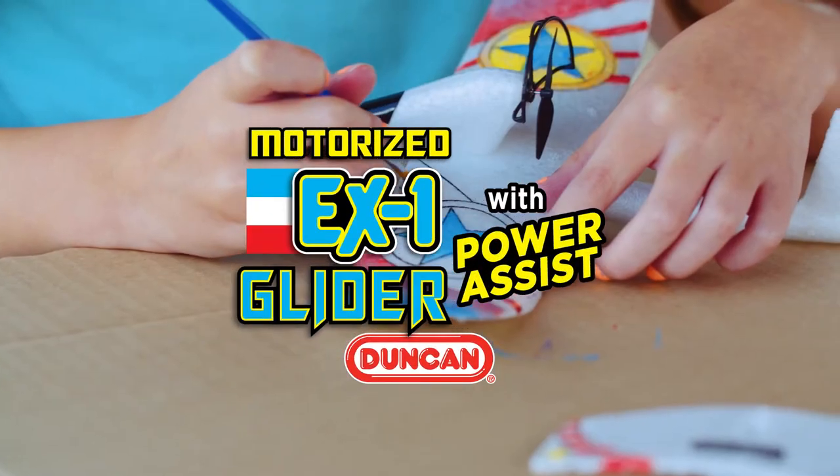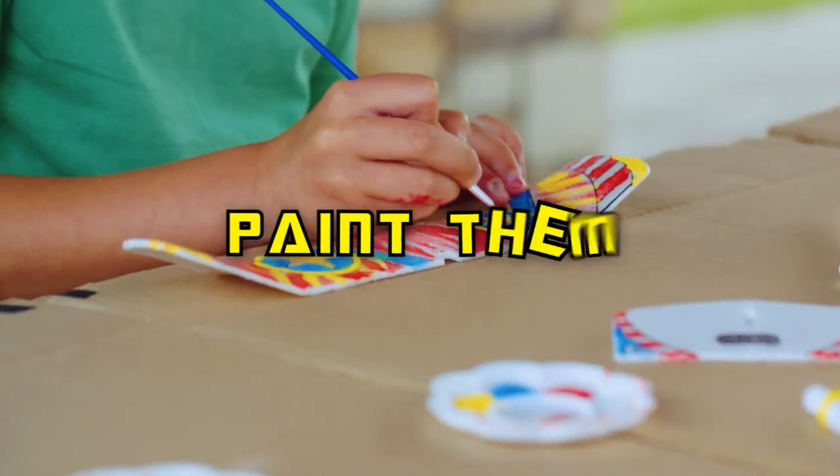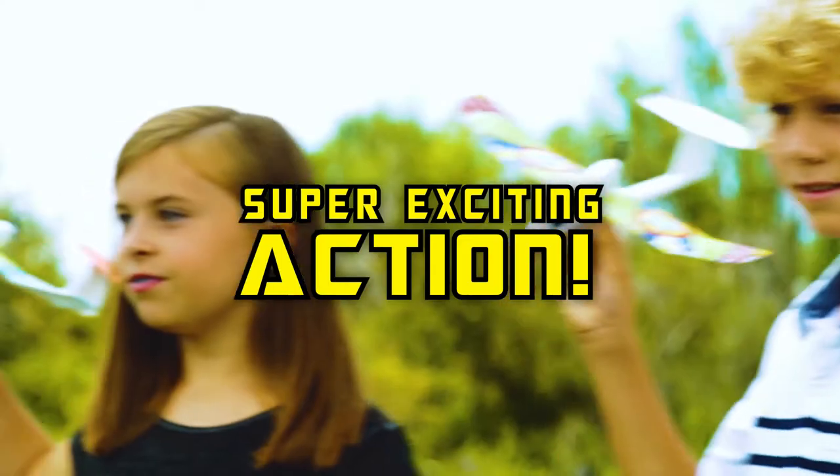The Duncan EX-1 Glider is loads of fun. Not only can you fly them, you can also paint them any way you want. Now you're ready for some super exciting action.